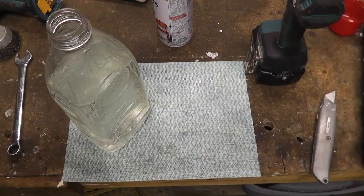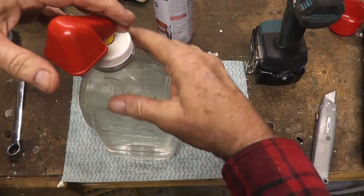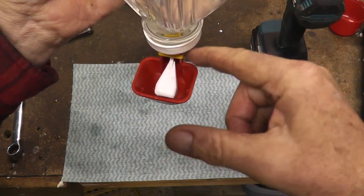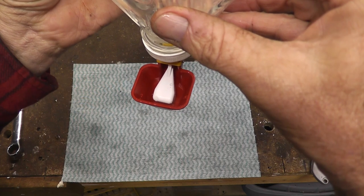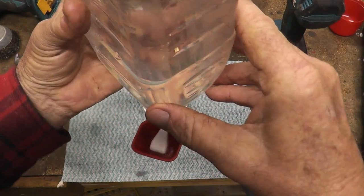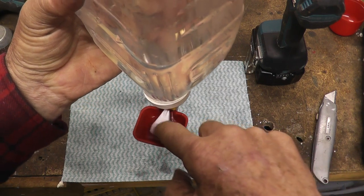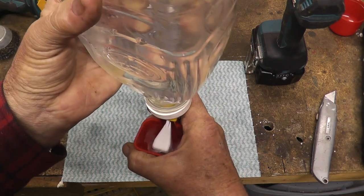I've got some water in the bottle - screw that on there and you can see it's filling up. You can reorientate it in a minute - no dramas. Once the float gets to the top it stops. I put a tiny pinhole in the top just to allow the pressure to equalise. This isn't pressure-dependent - it's got a float valve in it. The little possums come along and have a drink, and every time they drink the water level drops, it fills itself back up again.